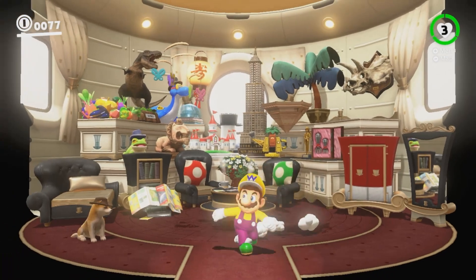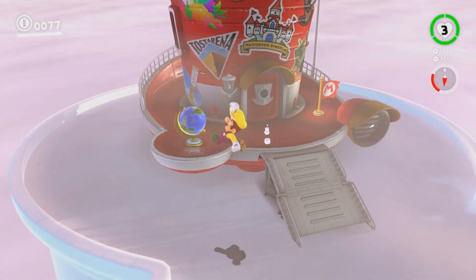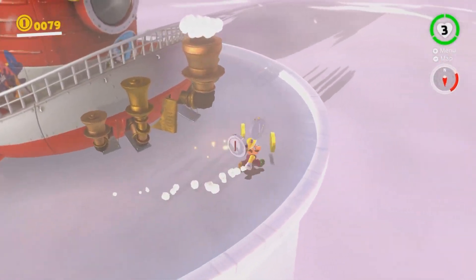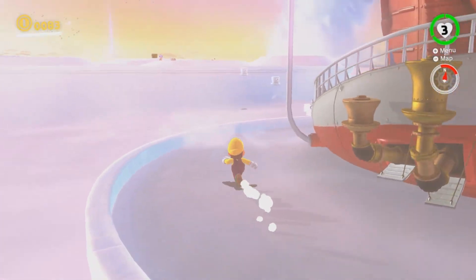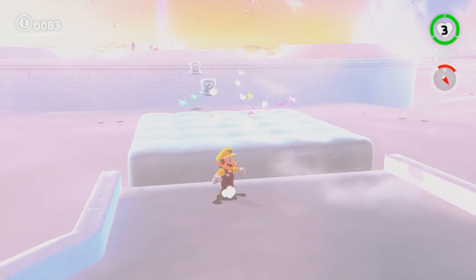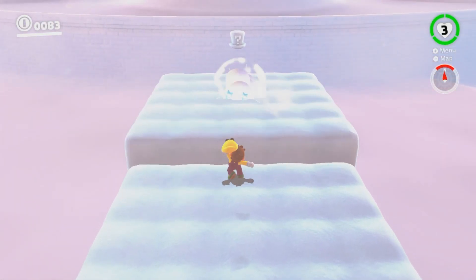It should really just turn you into Wario — like, they should make you fat. They should make you money hungry, money greedy. I mean, that would make sense for this game because one of the main points of the game is to get a bunch of money. And Wario loves money. Oh, look at this big, soft, fucking cushiony cloud, dude. It's like a Tempur-Pedic mattress.